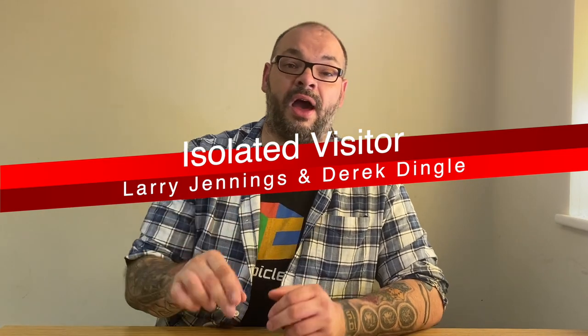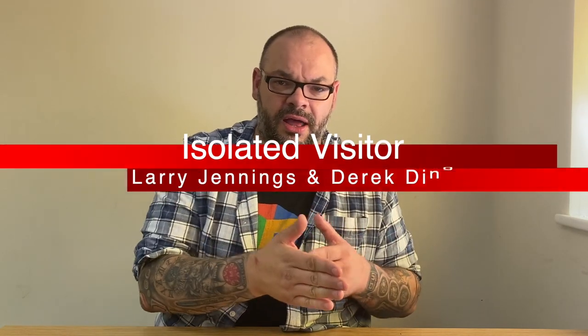I always follow up the JC Wagner routine with the second routine I'm going to talk about, which is 'Isolated Visitor' by Jennings and Dingle. A bit of history: Larry Jennings published 'The Visitor' — I think in his book 'The Magic of Larry Jennings' — but then Derek Dingle reworked the routine slightly, republished it as 'Isolated Visitor,' and published it in Richard's Almanac, a magazine put out by Richard Kaufman. You can learn this by buying the Collected Almanac, available through Kaufman and Greenberg.